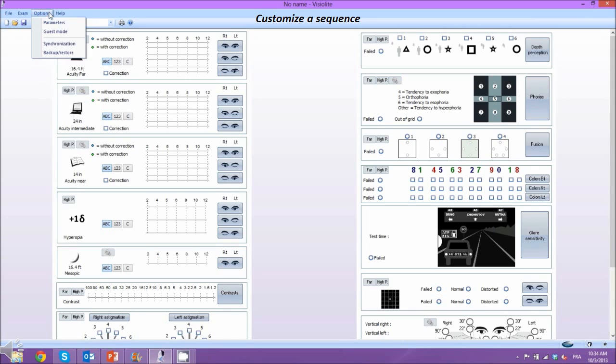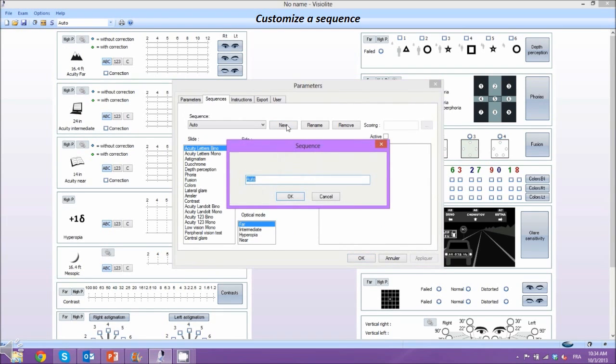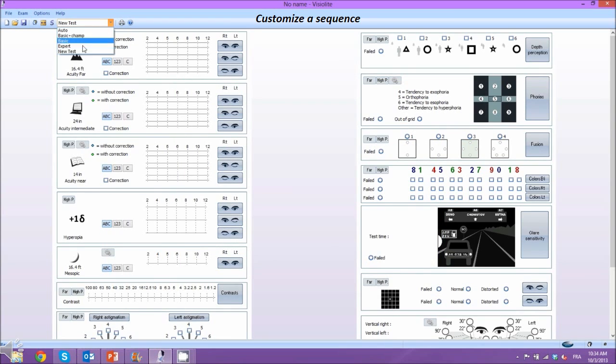Tests and sequences can be customised with ease. Simply click Option, then Sequences. New sequences are created by entering a name and adding the tests you desire. Distance and luminosity can be parametred for each test. The order of tests can also be chosen. Access your new sequence by clicking on the top window.